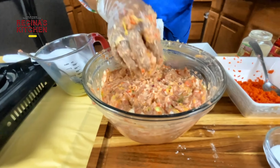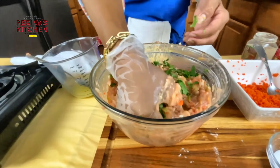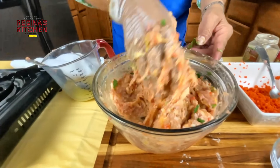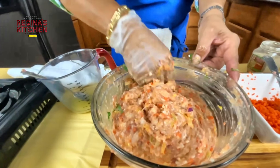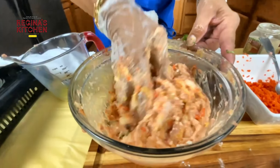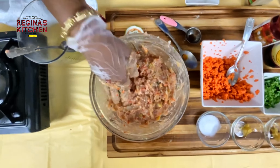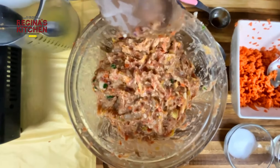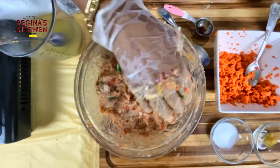Cilantro is optional, but it will give extra flavor too. Let it sit for about five minutes, then we'll start wrapping. This shumai will be steamed using our bamboo steamer.